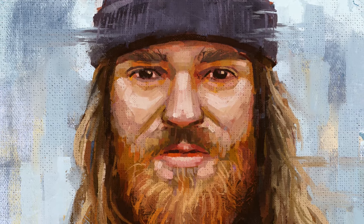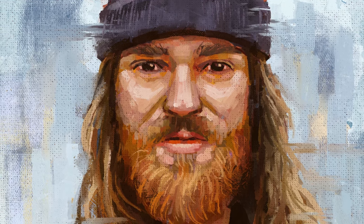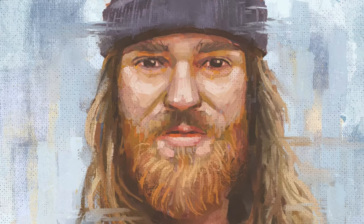Hey everyone, Itai Manero here, and in this video I'm going to show you how to paint a portrait with oils in Procreate. So let's jump right into it.